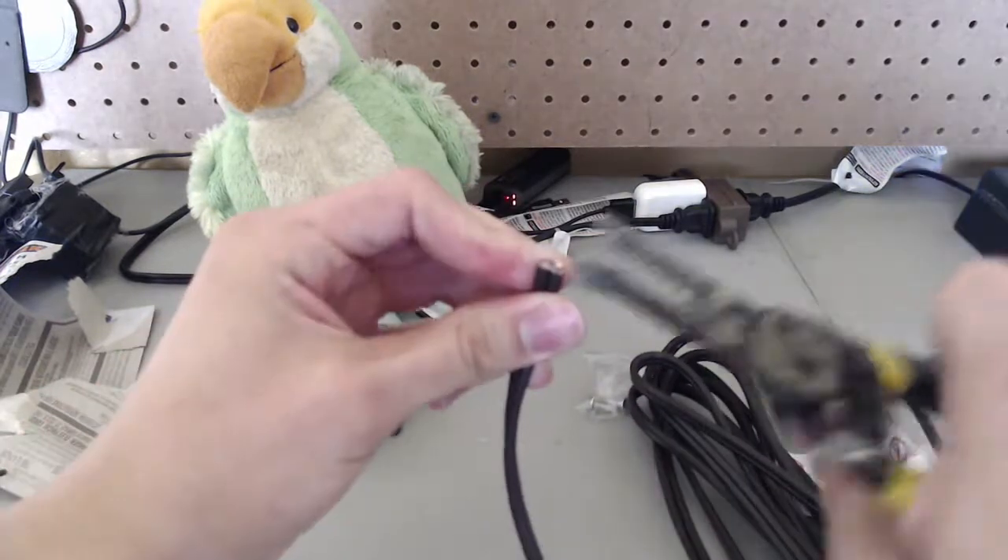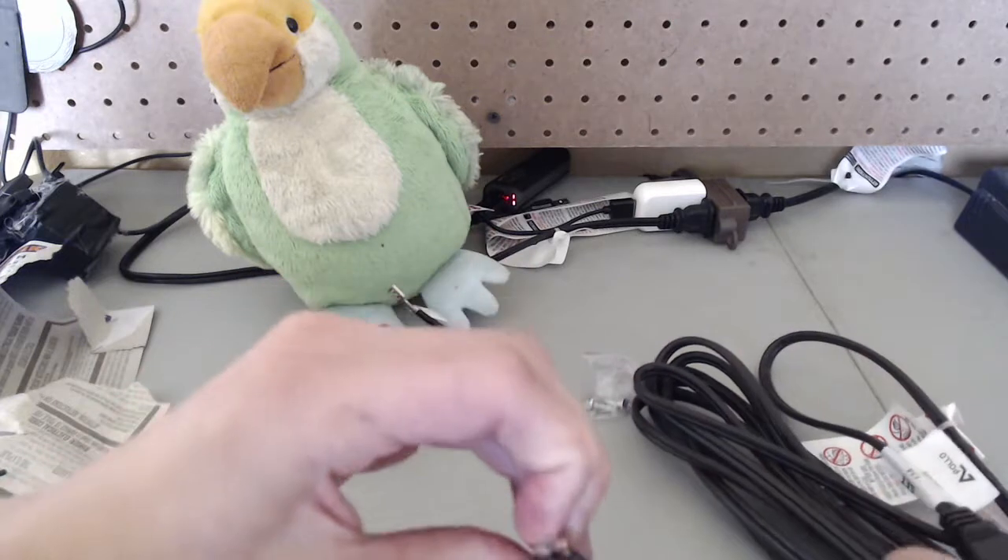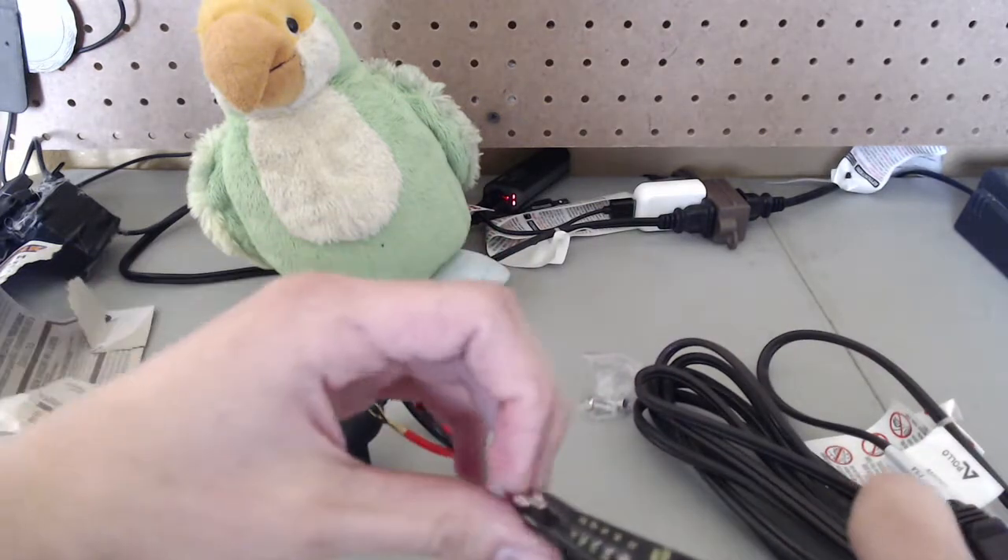So let's wire it up. This is 16 gauge wire. I don't know what gauge this one is but it appears to match fine.